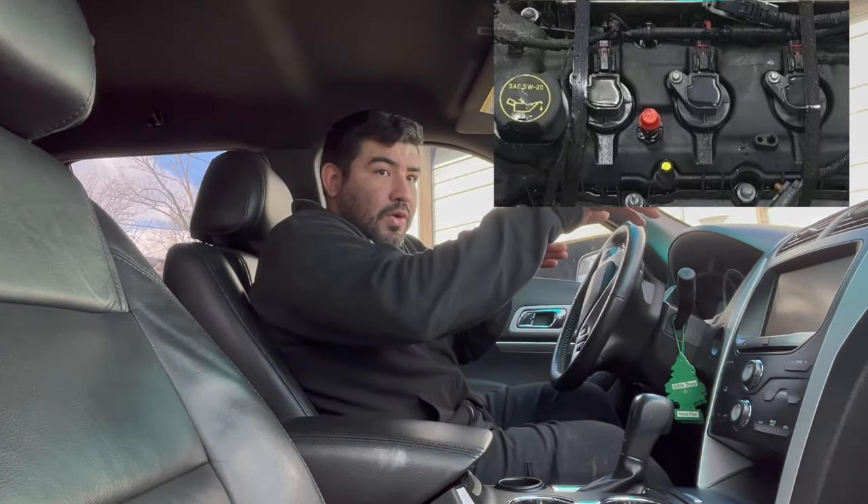Let's talk about this issue. The customer was complaining that while driving between 30 to 45 miles an hour, it starts to shake, shudder, feels like a misfire. He did change out the spark plugs — the front ones. He didn't change out the back ones, but the issue was still happening. It's kind of persistent — it only happens between 30 to around 45 miles an hour. To me, this feels like it's going to be a torque converter shutter.